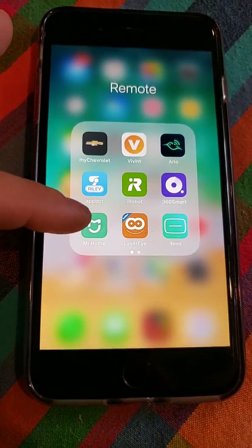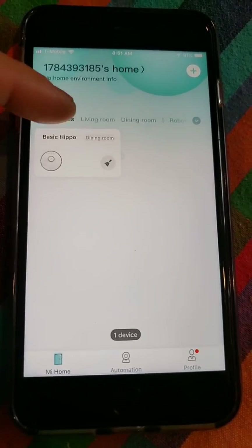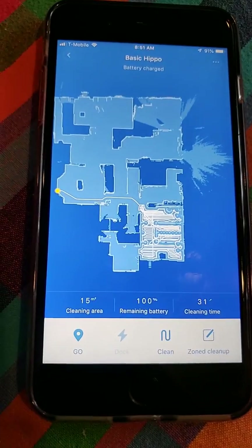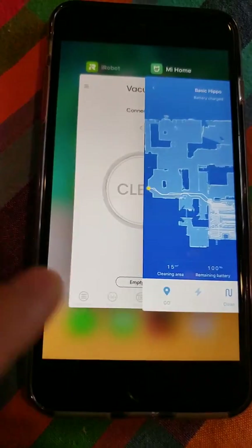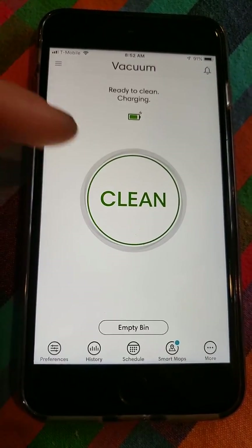So let's jump into the Roborock's application — I only have one robot in this app. You can clearly see it's kind of jumbled: you've got the map right here, but you've got your tabs here too. I personally like the iRobot app where it's just one giant clean button.